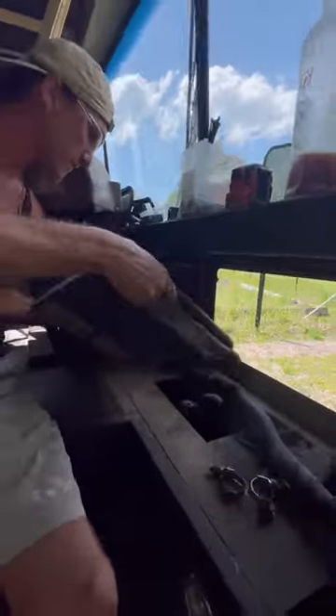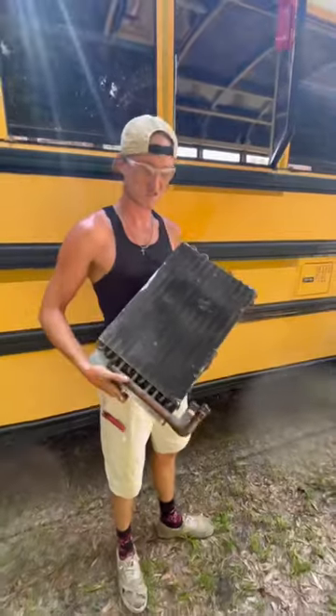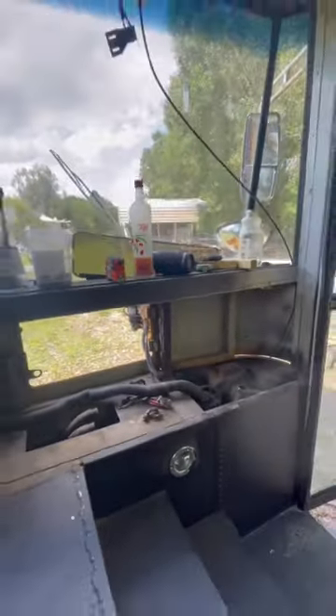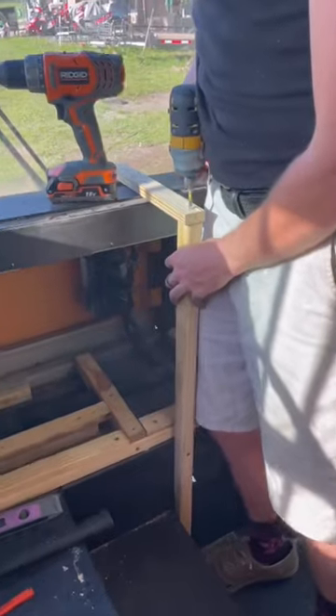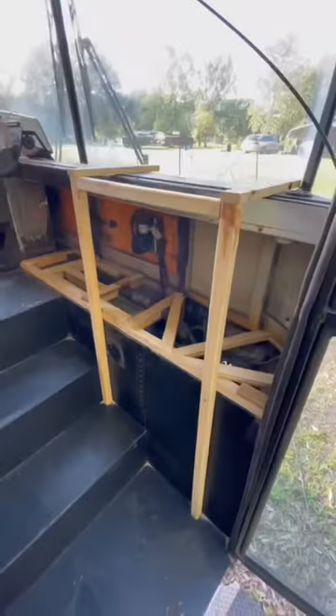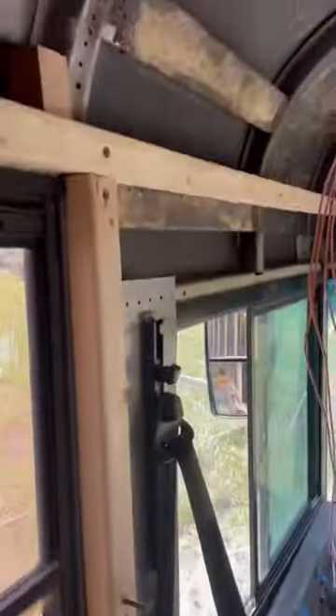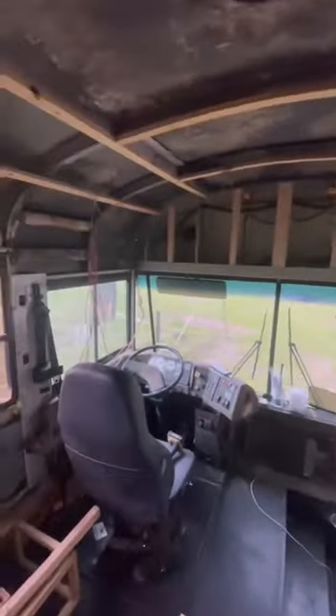But removing it was super rewarding because it was nasty, and now we have all the space to start framing, which of course Paul does such an amazing job with every time. It is so exciting to see our ideas coming to life. We completed framing the front and finished off the weekend by starting to frame around the door and the driver's window, taking you from this to this.